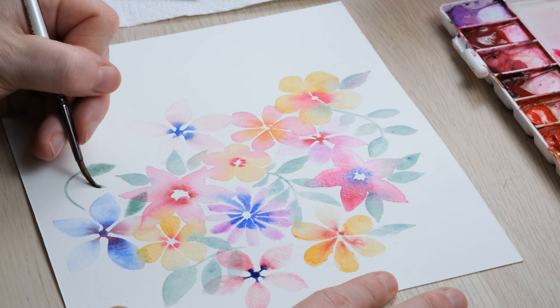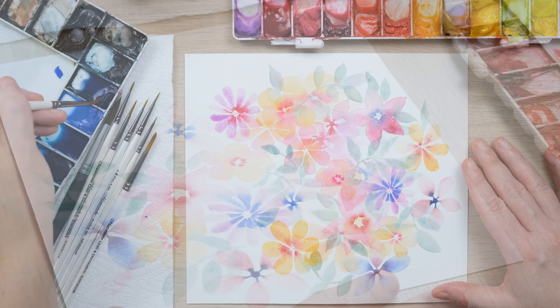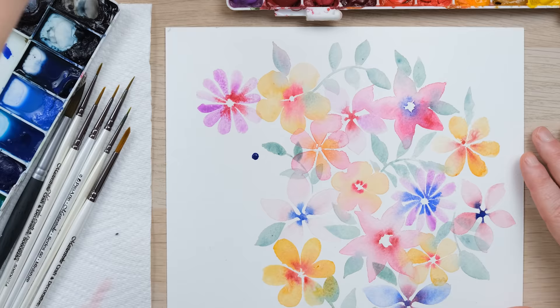Already I can feel myself easing back into watercolor painting. I'm not feeling so concerned about how I do everything, so it's clearly working. I'm still painting absolutely everything with my size 4 brush.